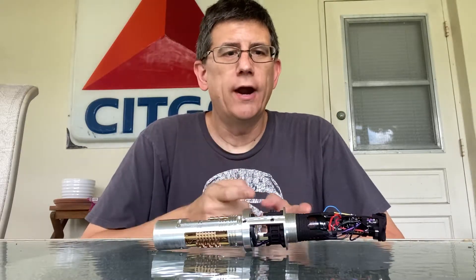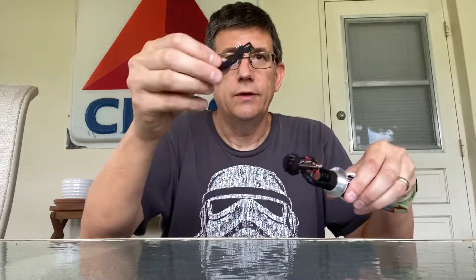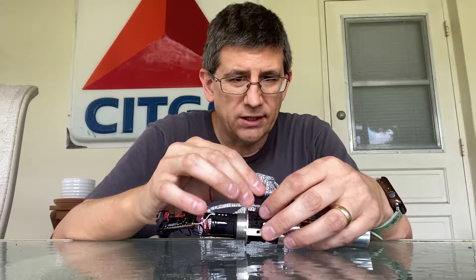Hey guys, welcome back. Today we have wired up our Profi board and soldered it up. It looks kind of a mess right now, but once we test everything we'll make sure everything looks nice and neat. We've got a switch assembly — we're going to install it and see if this thing works. So let's give this a shot.